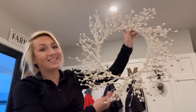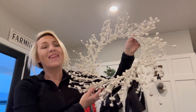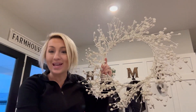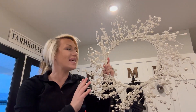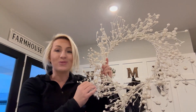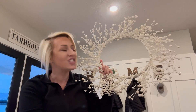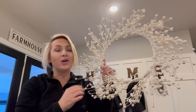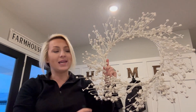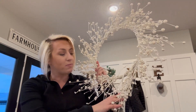Hi everybody! I am here today with this beautiful pip berry winter wreath. This winter wreath is gorgeous for your front door, back door, mantle — you name it — for the winter months. The snowy, glowy effect and the pip berries are absolutely beautiful, so high quality, luxurious, and eye-catching. The 12-inch diameter in the middle and 20-inch overall diameter when fully expanded. These are compact and can be pushed closer together for storing purposes.